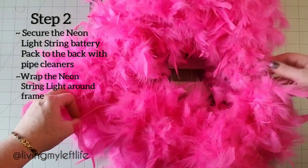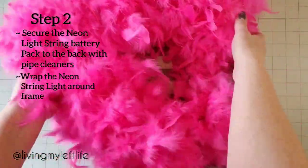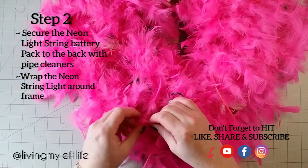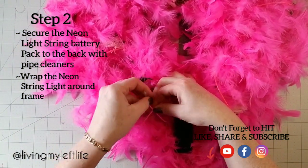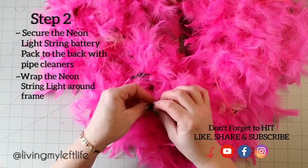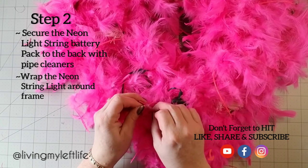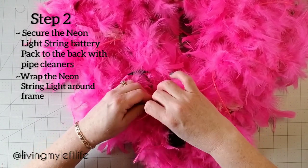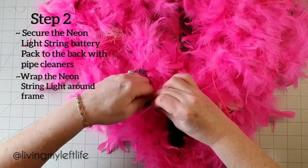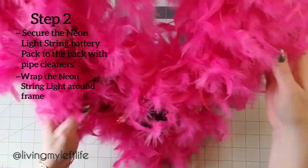Make sure it's all even. Don't forget to hit the like, share, and subscribe buttons below if you want to see more from Miko and I! Now I'm taking a pipe cleaner and just tying the end piece to the starting piece so it's secure and doesn't unwind off the wreath — there we go. You could leave it just like this, or dress it up a bit.